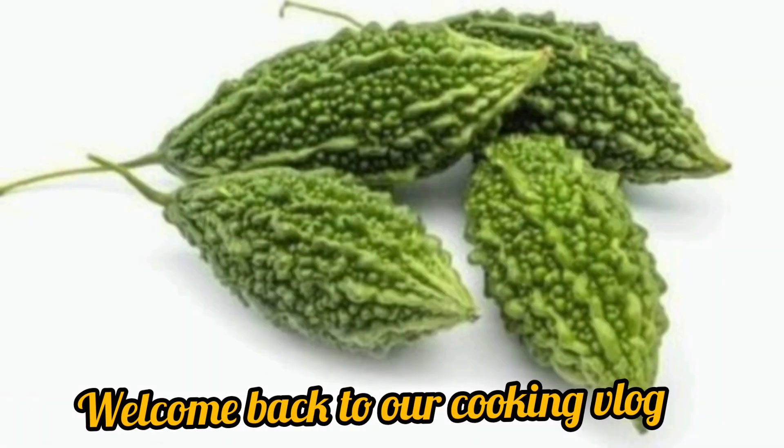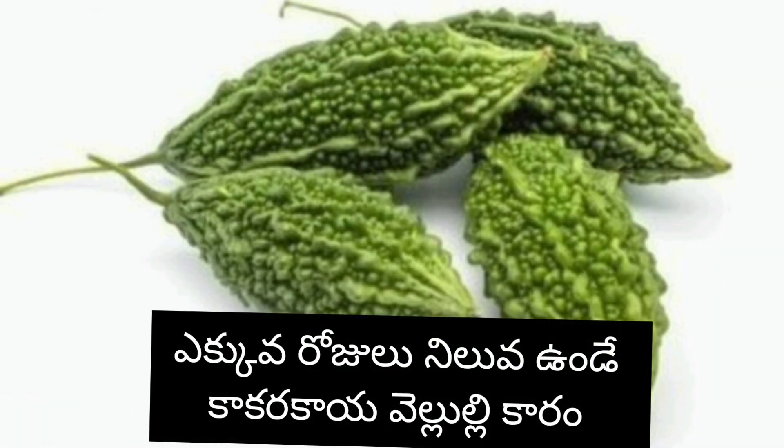Hi ndi, Namaste. Welcome back to our cooking vlog. Today's recipe is kakar kaya velluulli karam.